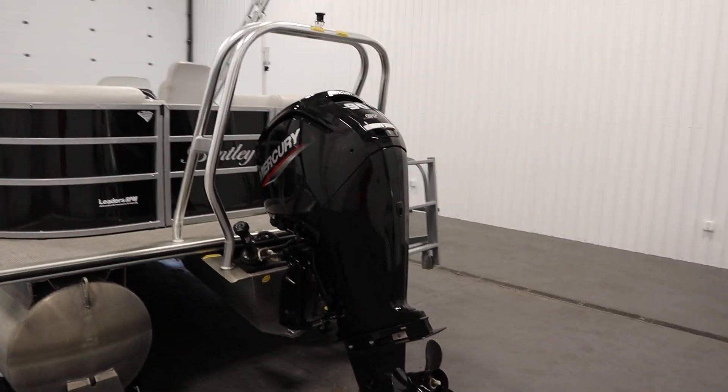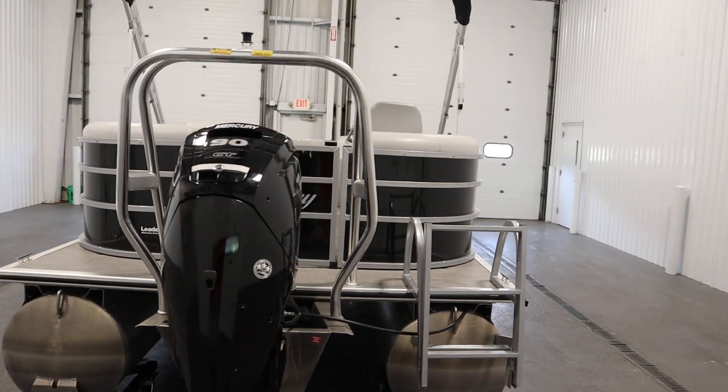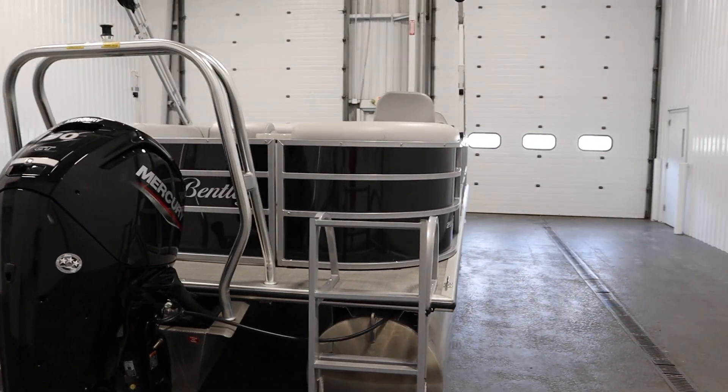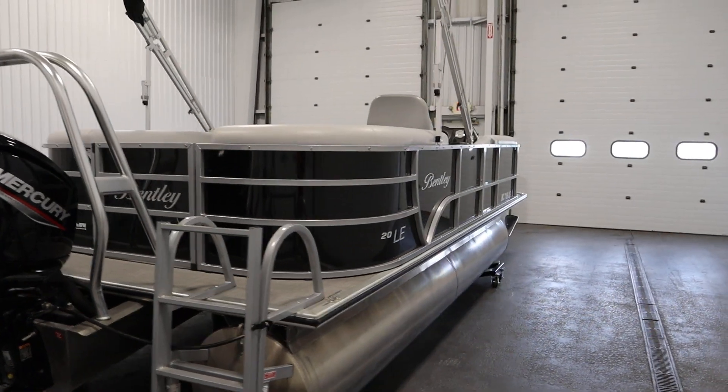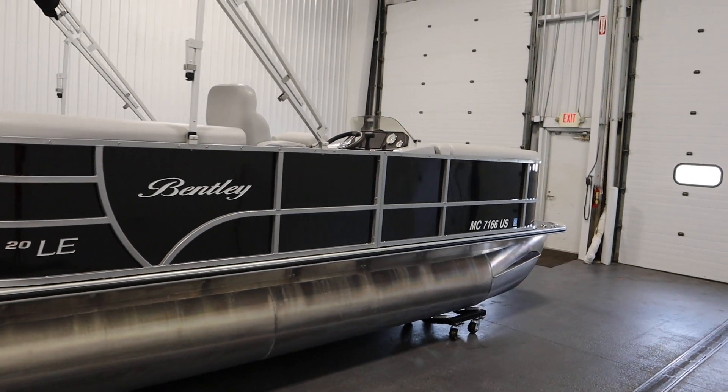This boat also has factory warranties including a five-year bow to stern warranty, a limited lifetime warranty on decking and pontoons, and a three-year factory warranty on the engine.